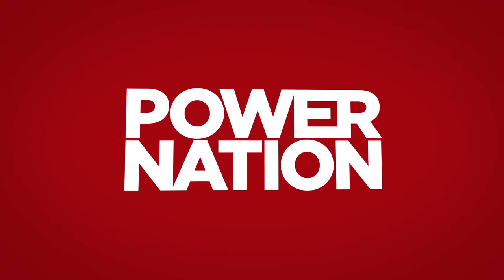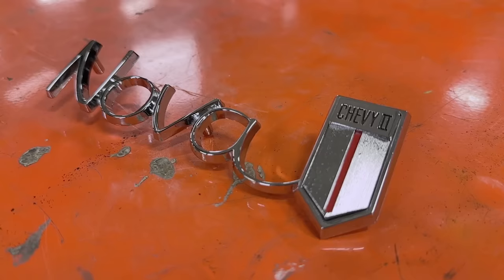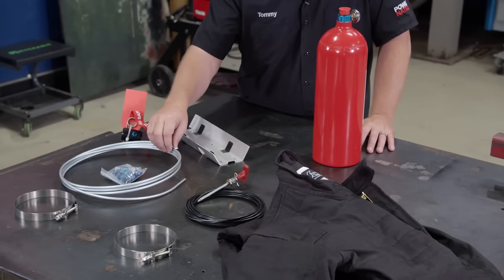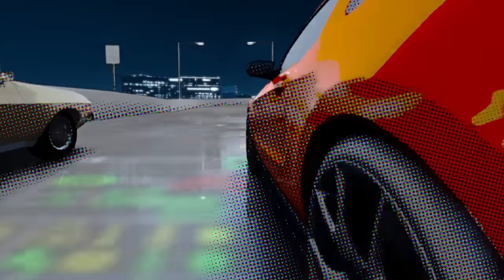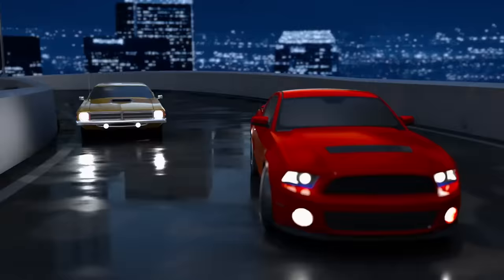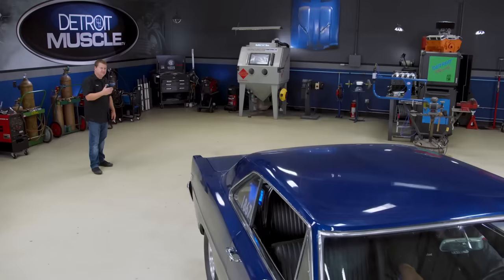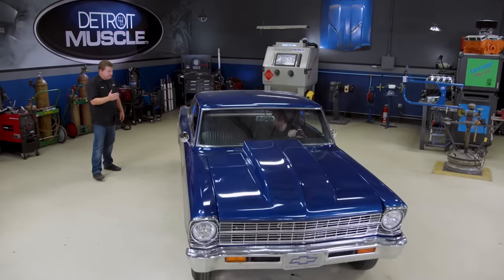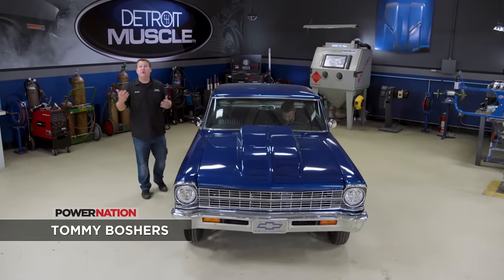You're watching Power Nation. Today on Detroit Muscle, we swap some shiny stuff and take a drag car from go fast to first class. We also have some tips on how to stay cool when things heat up. Hey guys, welcome to Detroit Muscle.